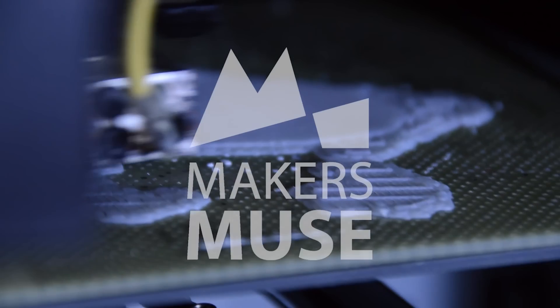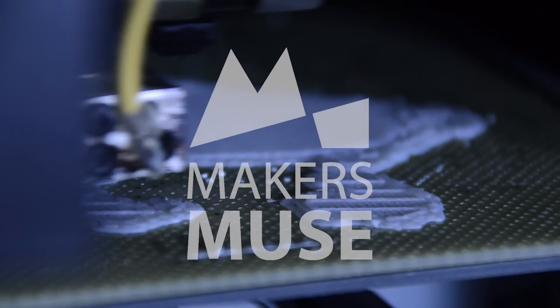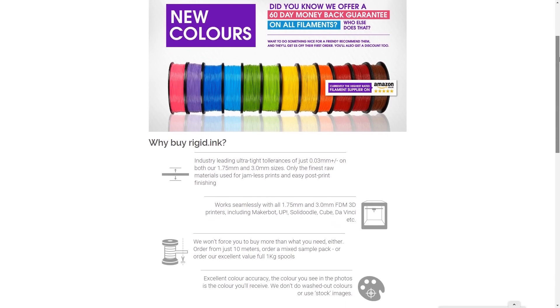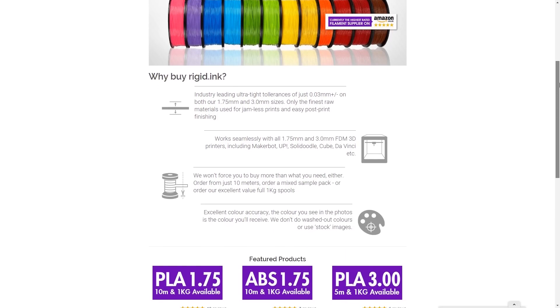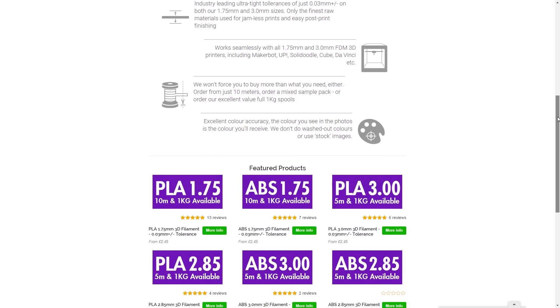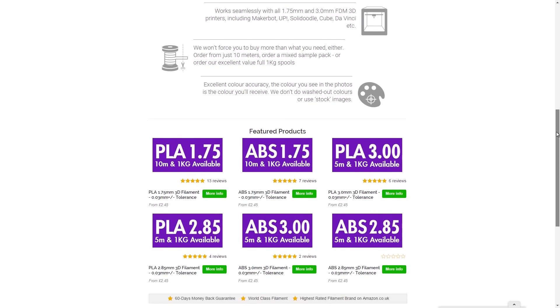How's it going guys, Angus here from Makers Muse. In this video I'll be reviewing some PLA filaments sent to me by Rigid.Ink. Rigid.Ink are a UK-based filament supply company and they got in touch with me and asked if I was interested in reviewing some of their PLA filaments — of course I said yes, because that's what I do here on Makers Muse.